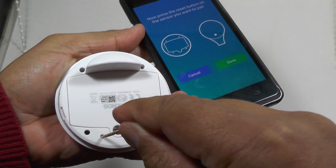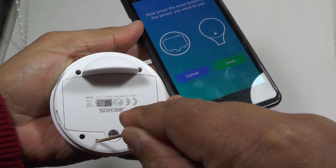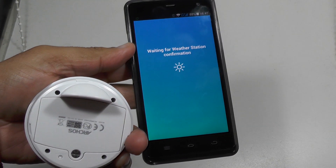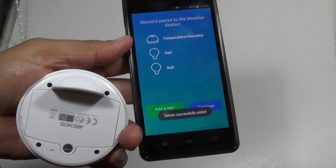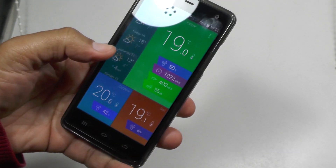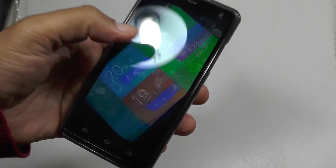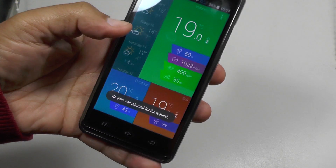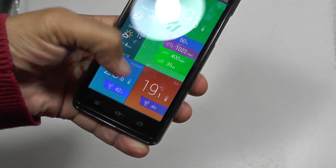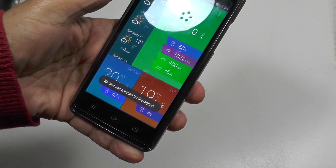Once you've got the app installed you have to register your sensors. This is the outdoor sensor — you press the reset button on the sensor once the battery is installed, hit done, and the app should then go off and find the sensor. By far the longest part of the process is actually logging your location into the app, and then you get readings from your sensors.